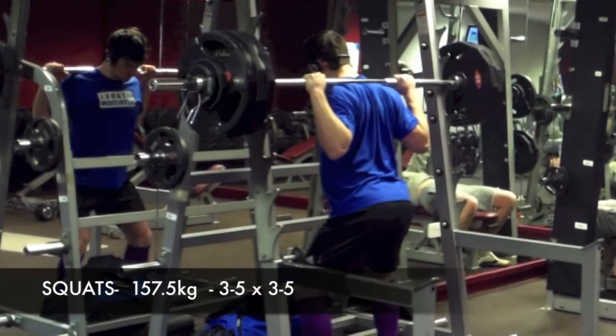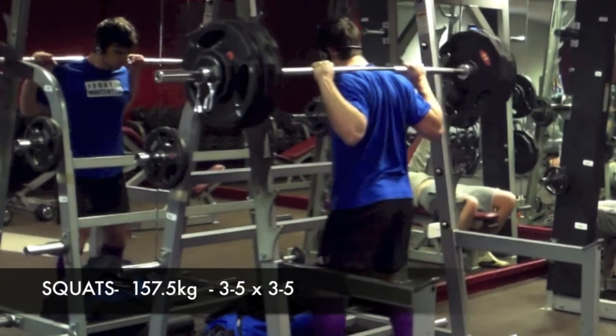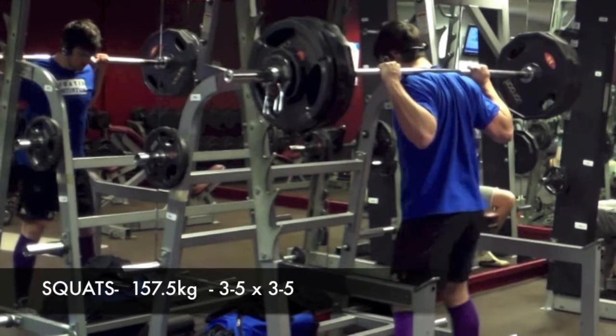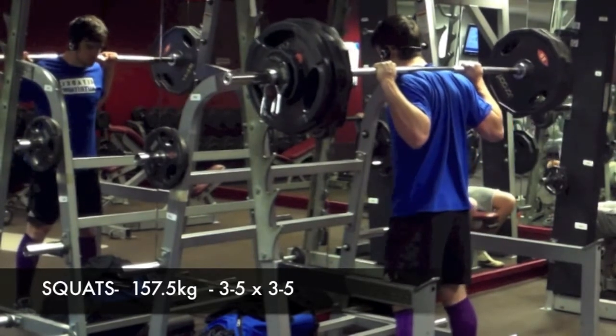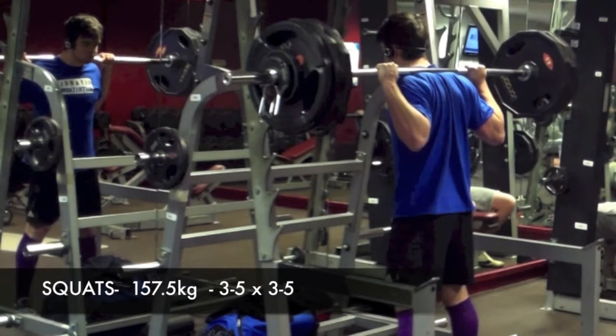So here's my go hard or go home set — this is my first one since getting back from holiday and it felt awful, seriously really bad. This is 157.5 kilograms and I've got two reps.